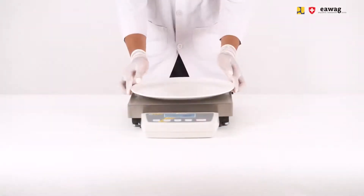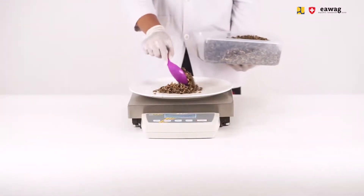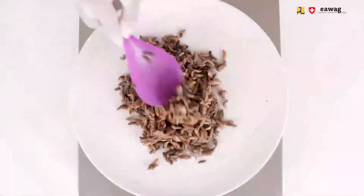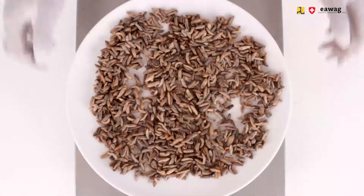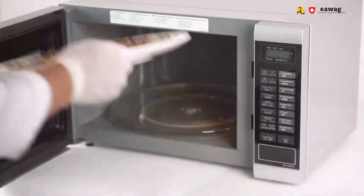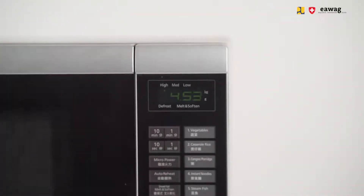Weigh 250 grams of sanitized larvae. Then add the sanitized larvae on the ceramic microwave-safe plate and distribute them evenly. Place the plate into the microwave and start it for a first cycle of 5 minutes at highest power, which should be around 1,000 watts.